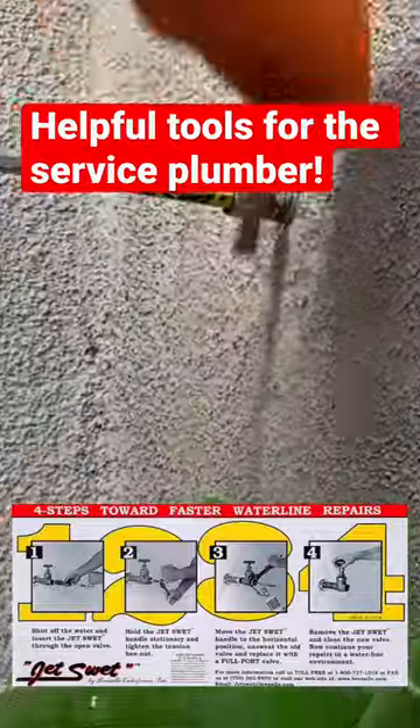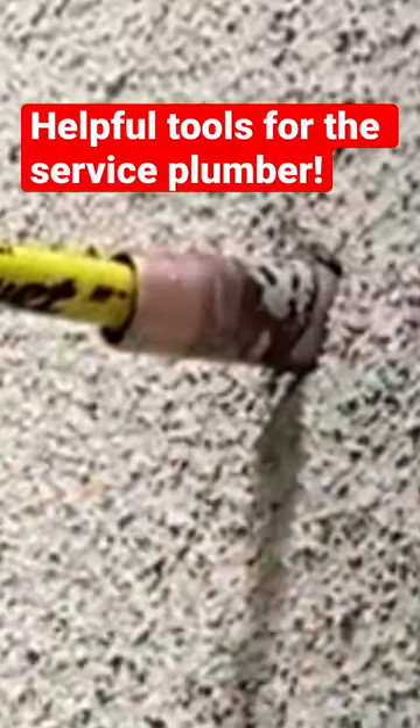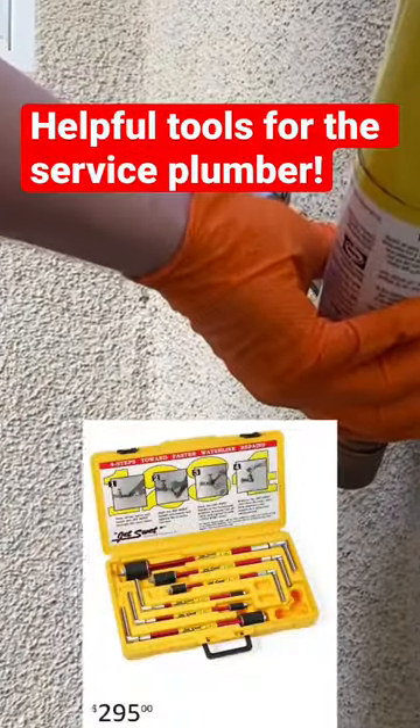Now we've all been here — you're about to leave, the customer says, 'Hey, while you're here can you change this hose bib for me?' Sure, no problem. You go to change it and the house just won't drain down. No matter what you do, you vacuum it down, you blow it out, you've got every fixture open — nothing works. That's what the JetSweat's for.